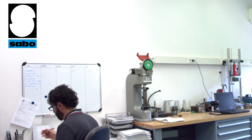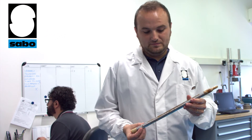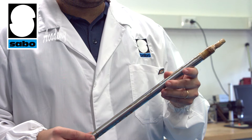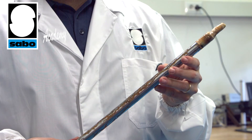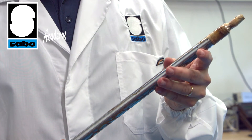Another test carried out on incoming components, of which we have an example here, is the saline mist test. This ensures the stems are sufficiently resistant to corrosion and that such resistance complies with project specifications. To do these checks, we employ highly specialised external laboratories.